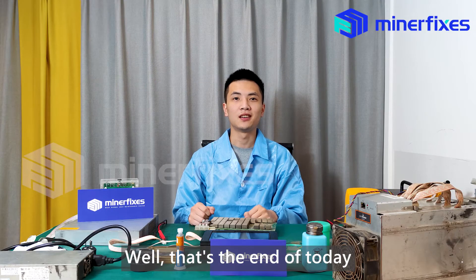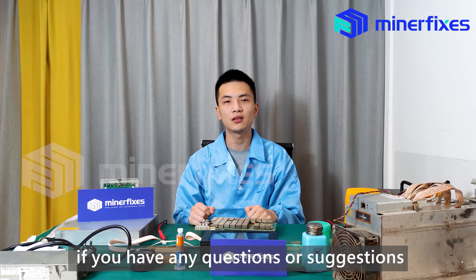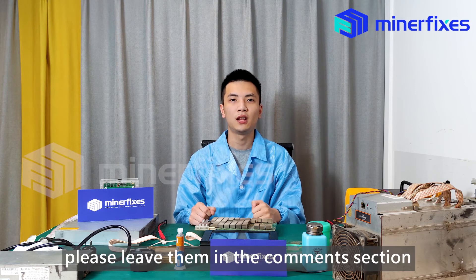Well, that's the end of today. If you have any questions or suggestions, please leave them in the comments section. Thanks for watching.